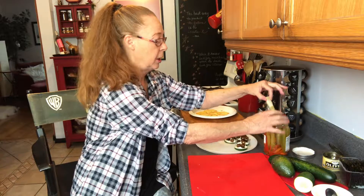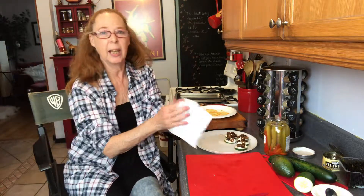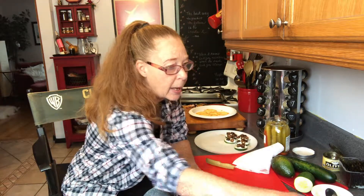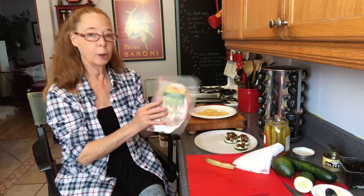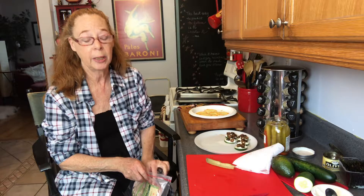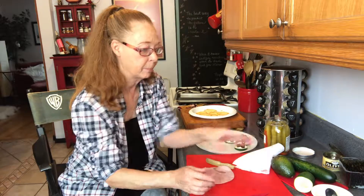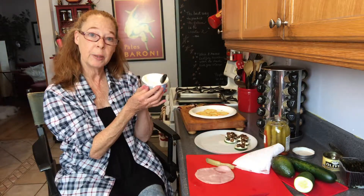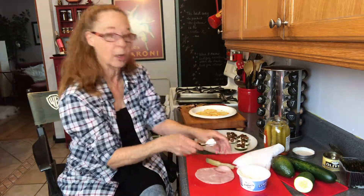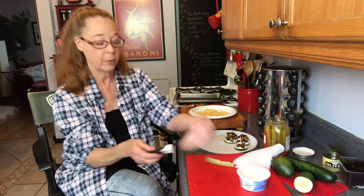Next are the dill pickles. I'm going to dry them off a bit because they're sitting in the juice and are pretty wet. I'm going to grab some ham — this is uncured black forest ham by Applegate, a nice brand because they don't put sugar and things like that in it. I'll take out a slice of the ham and spread the cream cheese on the ham first, since it's easier than spreading directly on the pickle.